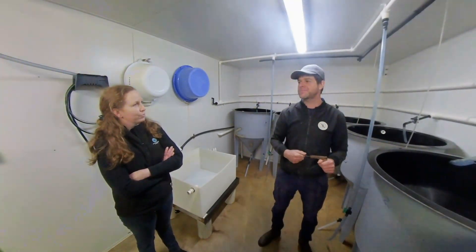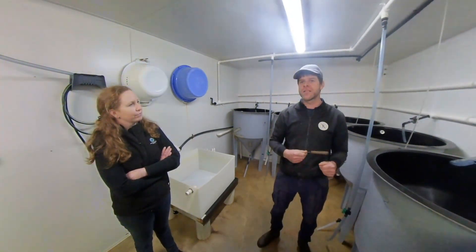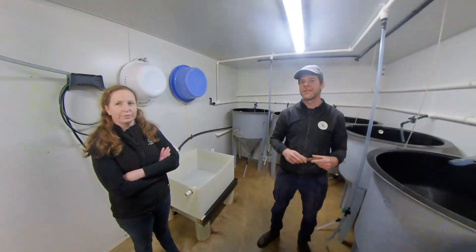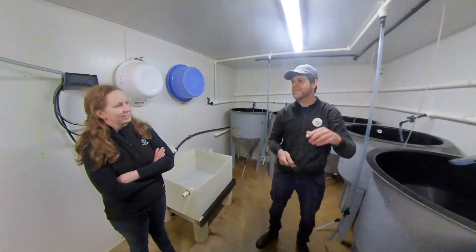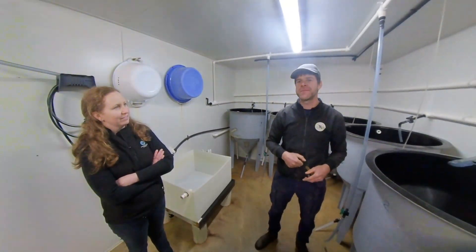Do you have to feed them through that time? No — abalone are very different to a lot of other shellfish that are aquaculture-produced. No feeding; they're just going to ding off the energy of the yolk sac. So after 6 days we take them outside into the nursery, and that's when they get their first feed.